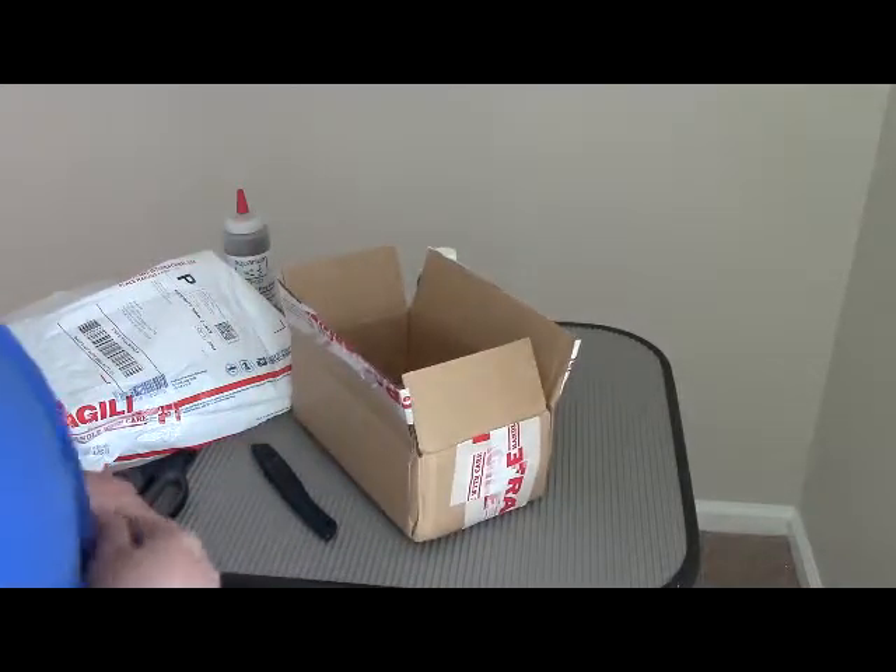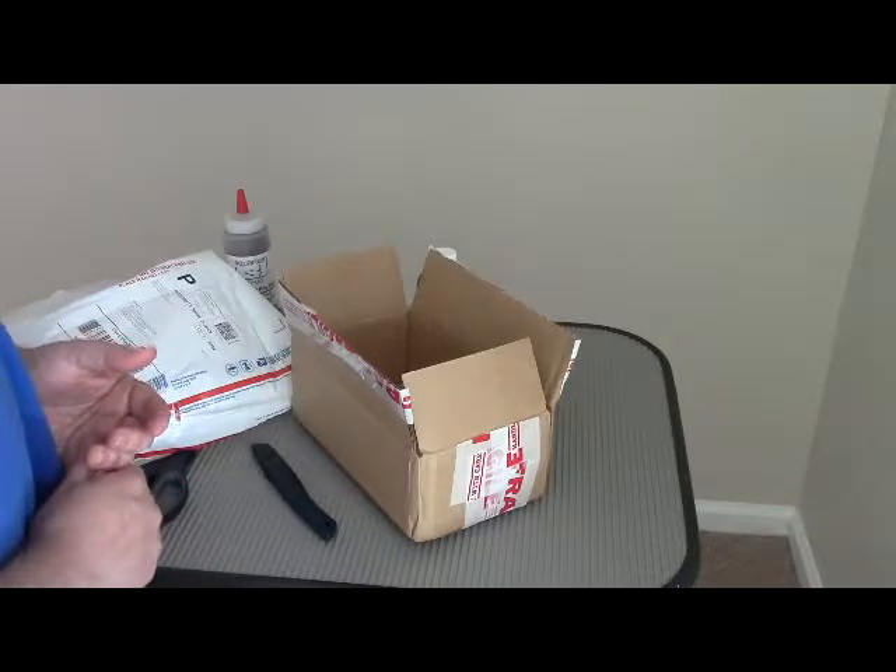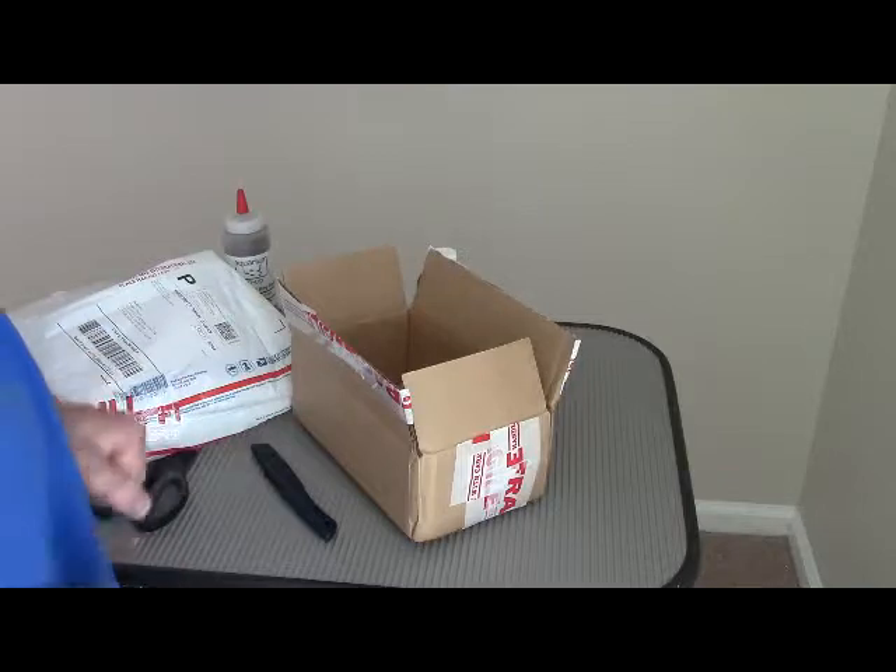Thanks for coming to another Mob Guppy unboxing. Remember, Mob Guppy — where the guppy is the mob. Thanks, Aquarium Co-op.